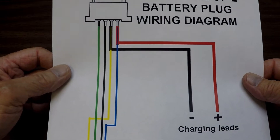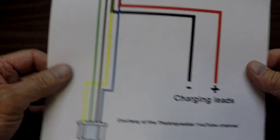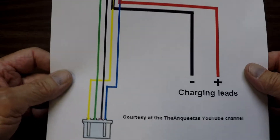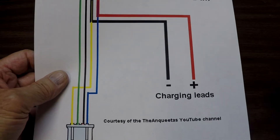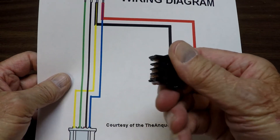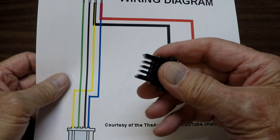I thought, wow, I need to share this information. He gets all the credit, but I want to make it available to people who want to do it themselves and show you where to get this. I got this from Digi-Key and it was under $8 for that plug, including shipping.